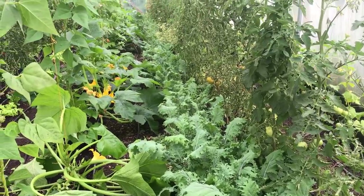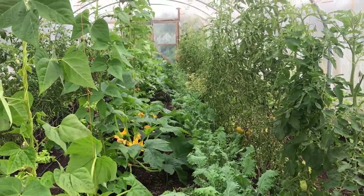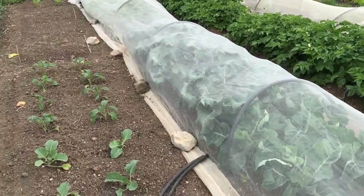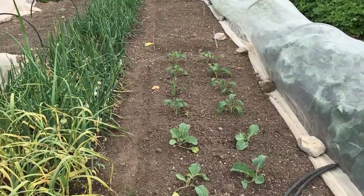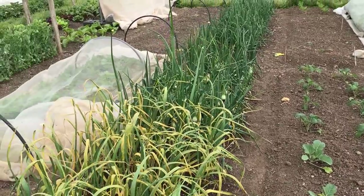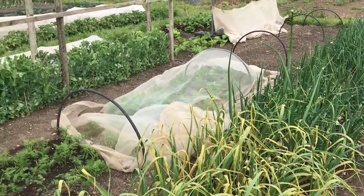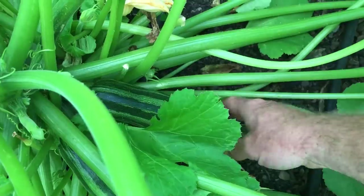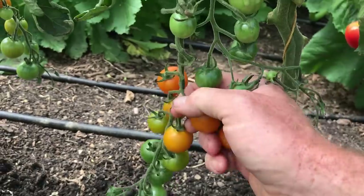Towards the end of June the harvest from the hungry gap crops in the polytunnel began to decline, but this coincided nicely with the increasing yields from the outside gardens, which meant that there was a fairly consistent supply of a reasonable range of vegetables throughout the hungry gap. In the past few weeks I have started harvesting from most of the summer crops in this enclosed garden, and I expect the yields to increase quite quickly over the next few weeks. And if I look after these crops well, this abundant harvest could last for another 3 months, and then after that I will replace these summer fruit bearing crops with a range of overwintering plants.